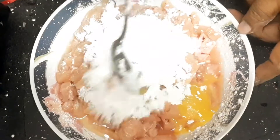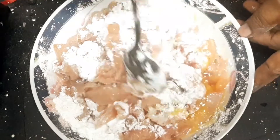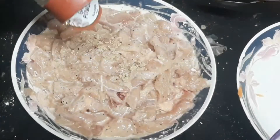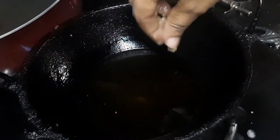Mix it. 1 teaspoon of garlic powder, 2 teaspoons of corn flour.